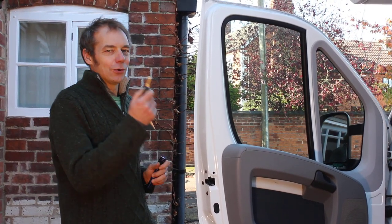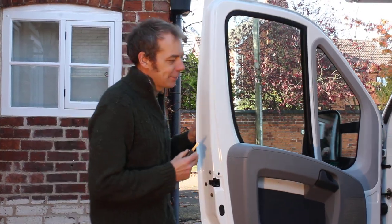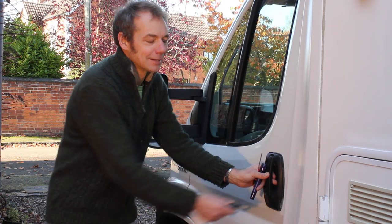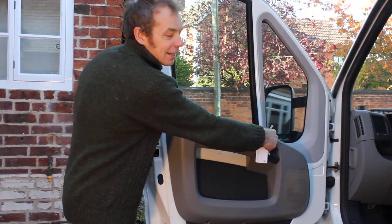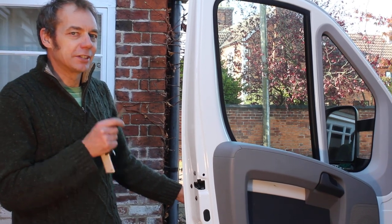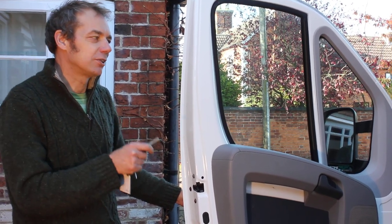You can lock the driver's door with the key. However, the passenger door has no keyhole on the outside. It also doesn't have any button on the inside to lock the door with. So, that means you can't lock the door after disconnecting the battery and disabling the central locking.